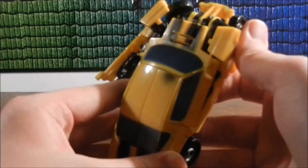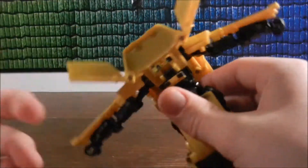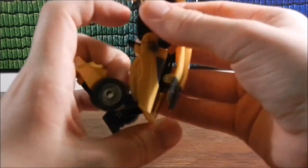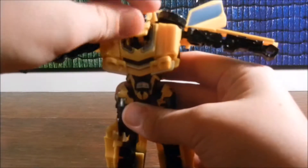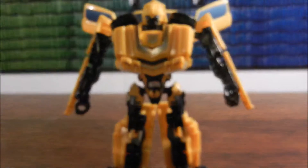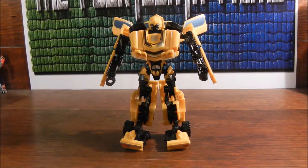You pop off the arms from the sides and move them up, then lift those up. This will lock into place. The legs down here flip up, flip out, and then those pull out — which is another automorph thing, I think. Then they split. You pull down the rest of the chest, pull this down, get all this accordioned to how it should be. And here is Bumblebee in his robot mode.